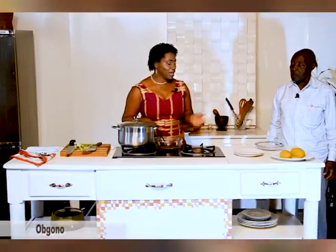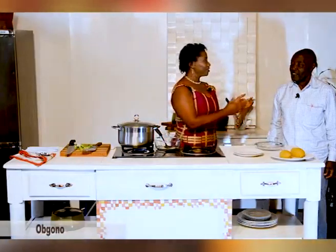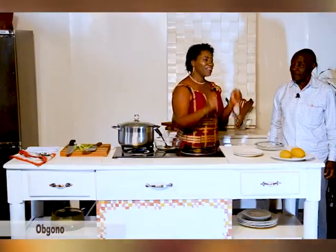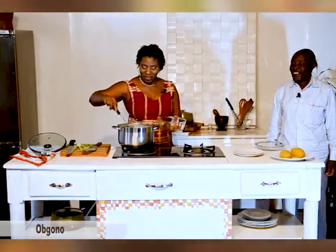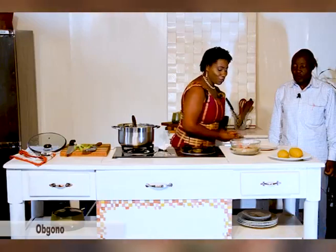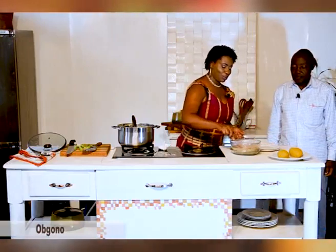Before I serve, meet my guest. Welcome to the show. Thank you very much. Tell the audience who you are — you always call me and say, 'Ane, your show is on!' My name is Mr. Mbume Samsi. I'm on retirement. What did you do before retirement? I was a divisional delegate and a minister by profession. Today we have made Ogono, and we are going to be serving it with Garri, which we made behind the scenes.